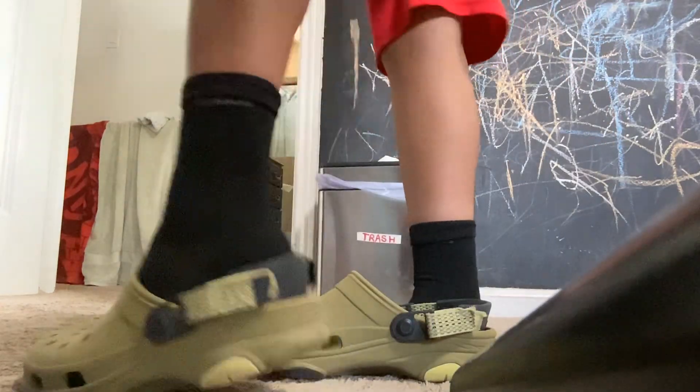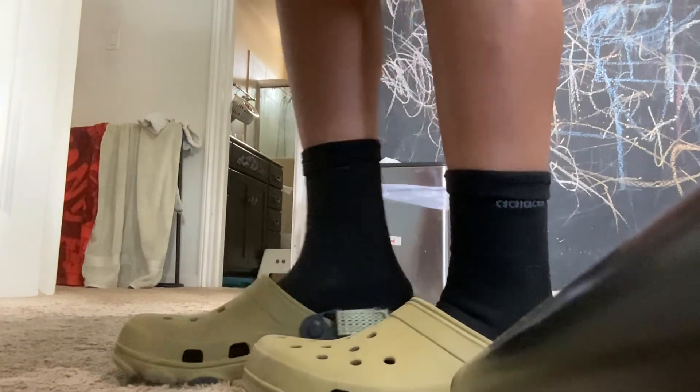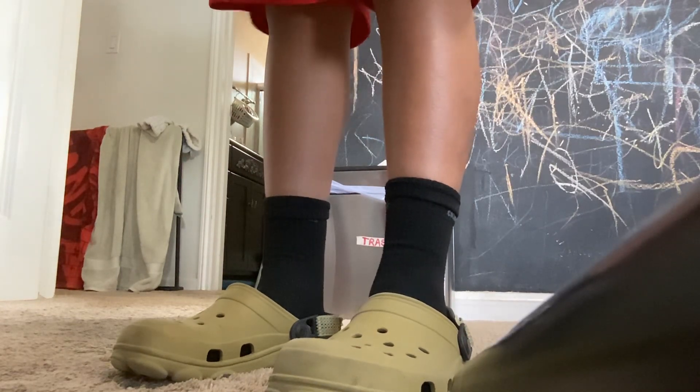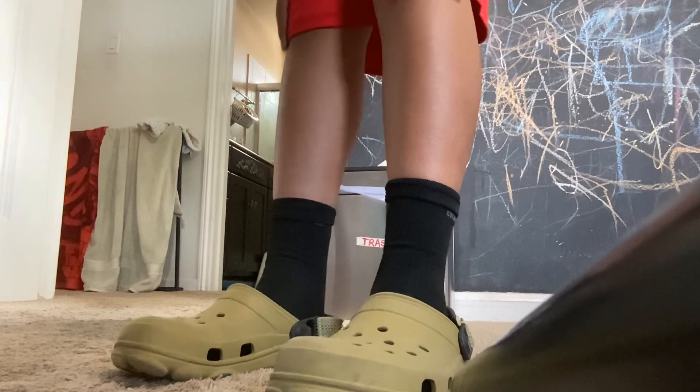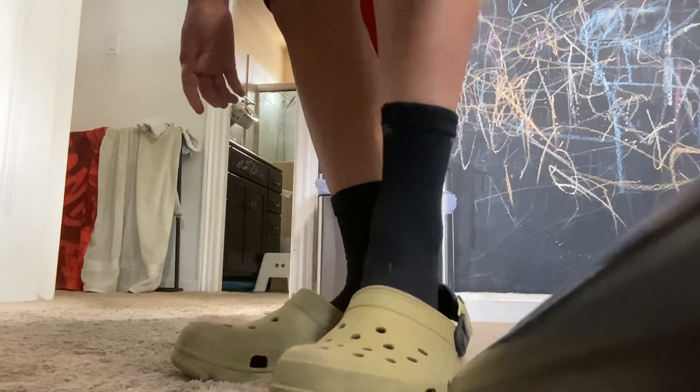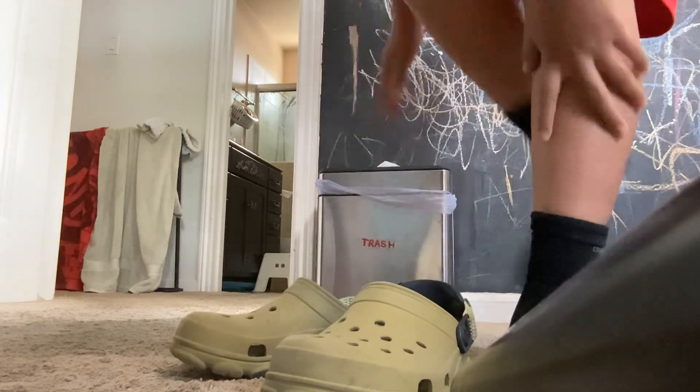First of all, with my crocs, I put them like this. I usually like to move around with these crocs. Here are the instructions — I want to tell you about my shoes and my crocs.